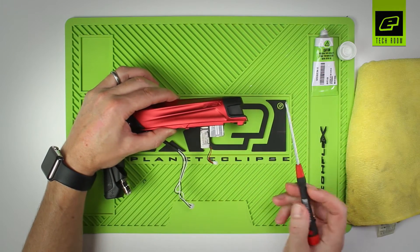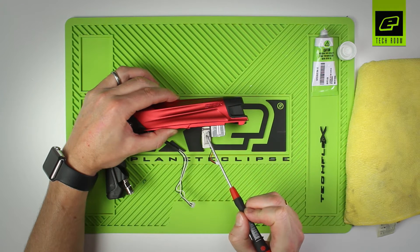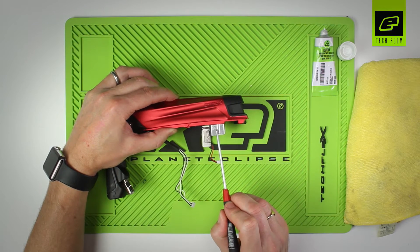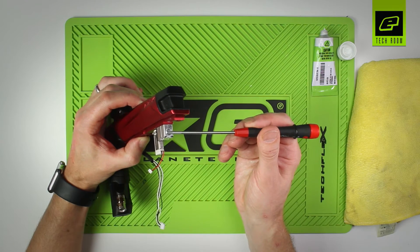The solenoid assembly is made up of four parts: we have the pilot section, we have the solenoid plate, we have the solenoid body, and inside the solenoid body — you can just see the end of it here — is the solenoid spool.